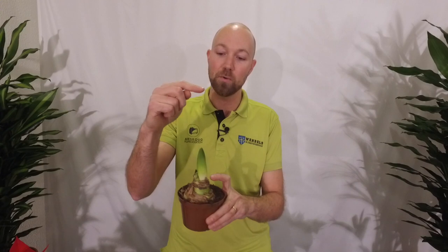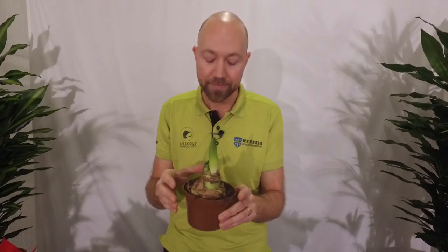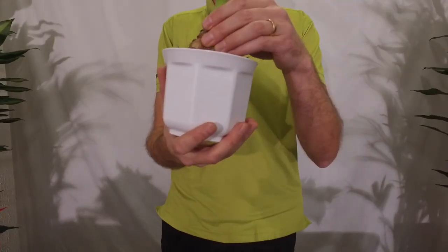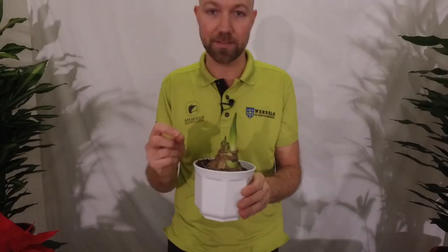But how do you get the stem to only become this high before it opens up? Well, you have to do like this. When you get home, put it in some type of pot — this is just a small plastic pot like this — and give it a little bit of water.